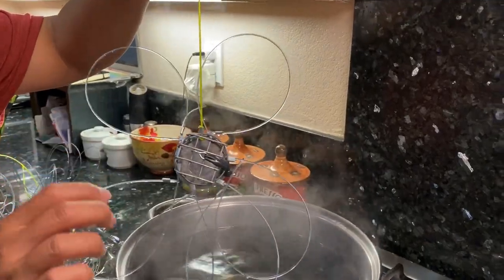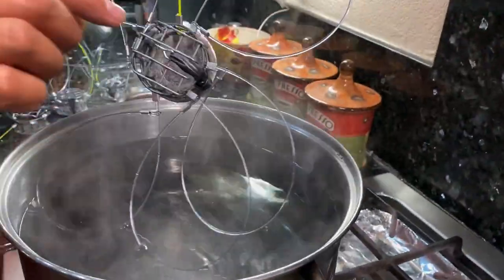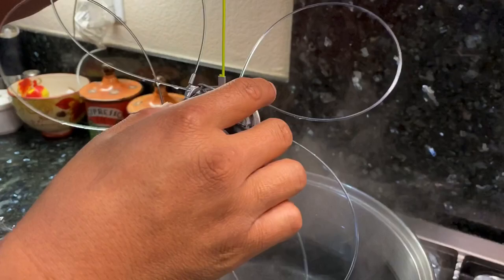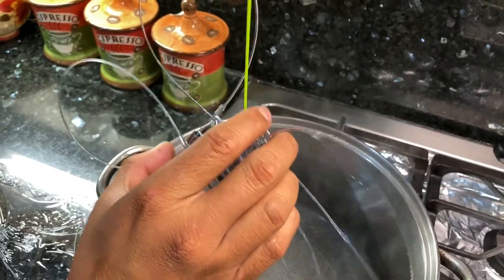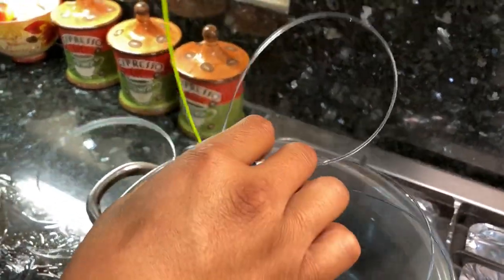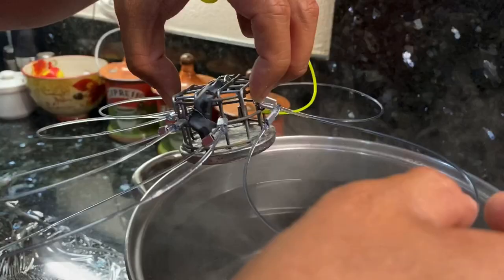When you dip it in the hot water, take it out and bring it over to cold water right away. That way it will set the position of your snare line. It's hot, but yeah — it's back to its original shape now.